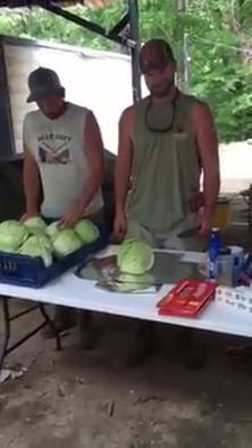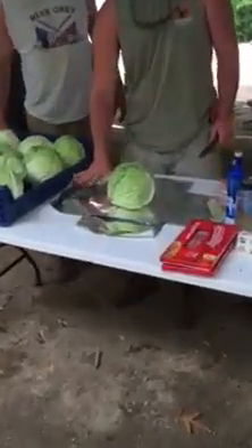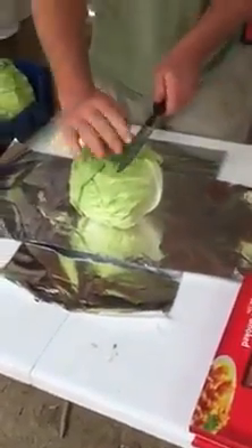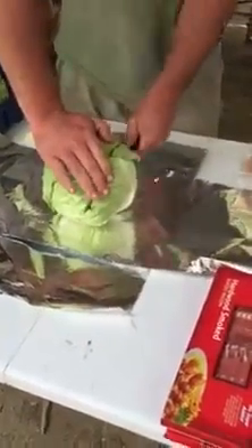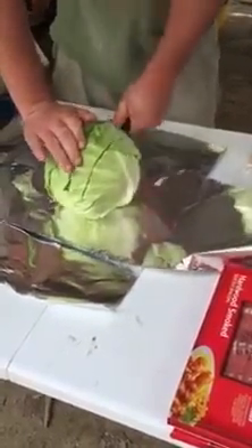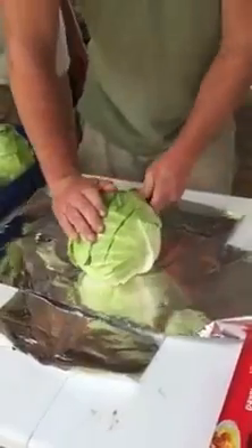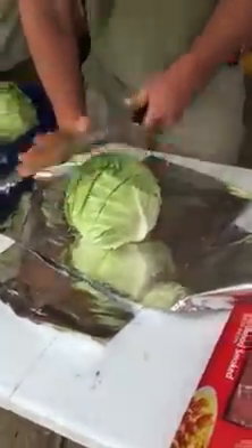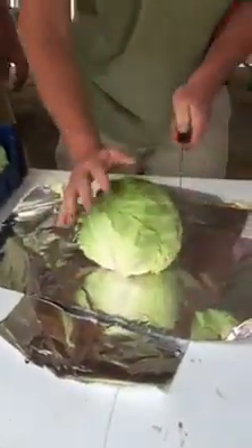So what are we doing here? All right, so you take your head of cabbage, lay it out on some tinfoil, and then what you're going to do is you're going to slice it down. I like to do three slices this way, go about a little over halfway down. And then you do it the other way to make it like a checkerboard.